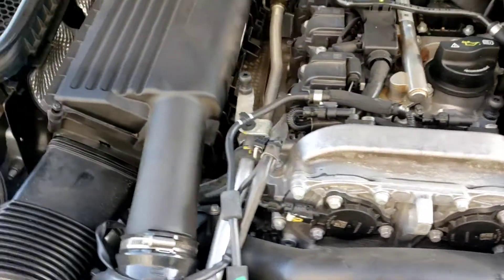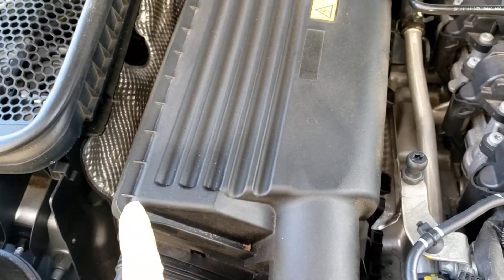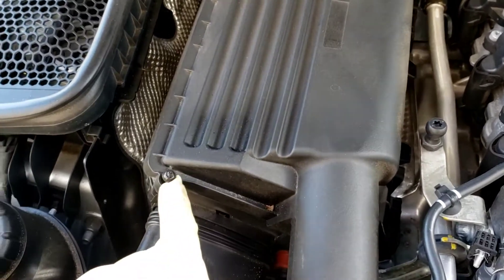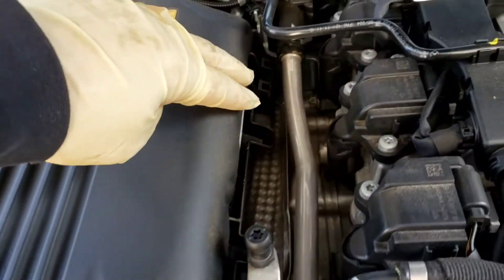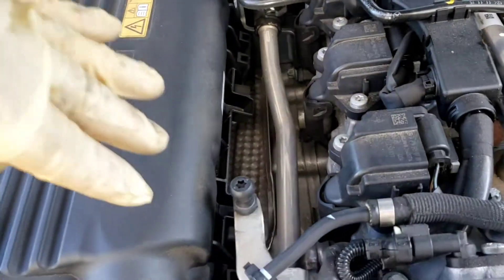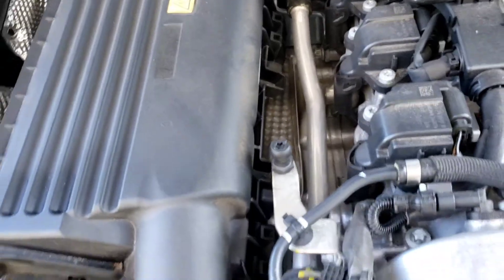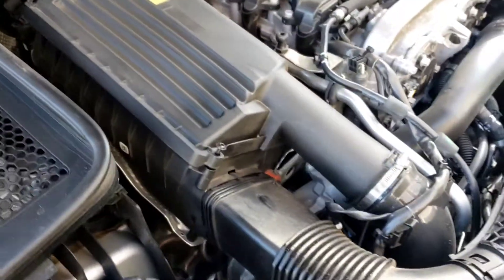The air filter is found in this area right here — basically just two screws. They're Torx 20s, T20s. There's one here, one here, and then over here. It just basically slides and slips into a little holder. You don't have to take the clamp off; we're just going to do the T20s.